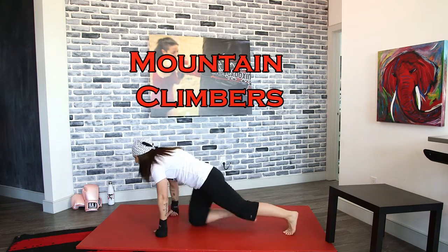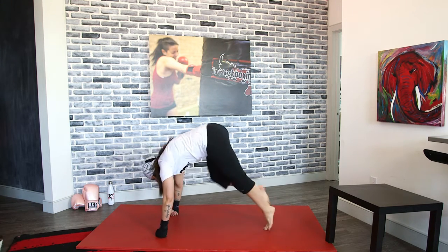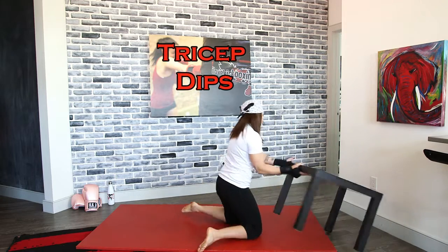Mountain climber steps. You'll notice I start in my plank position and then I'm just bringing my knees into my chest — not starting back here and doing it like that. Keep that back level, that core tight. Full body workout here with those mountain climbers. Dips coming up again.